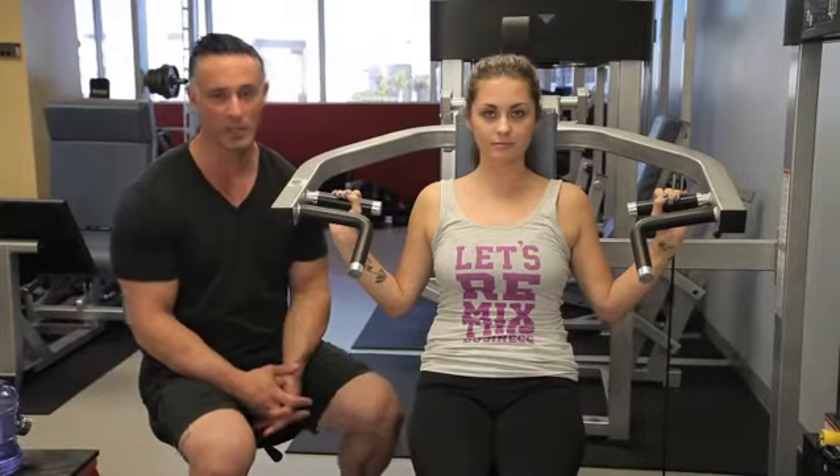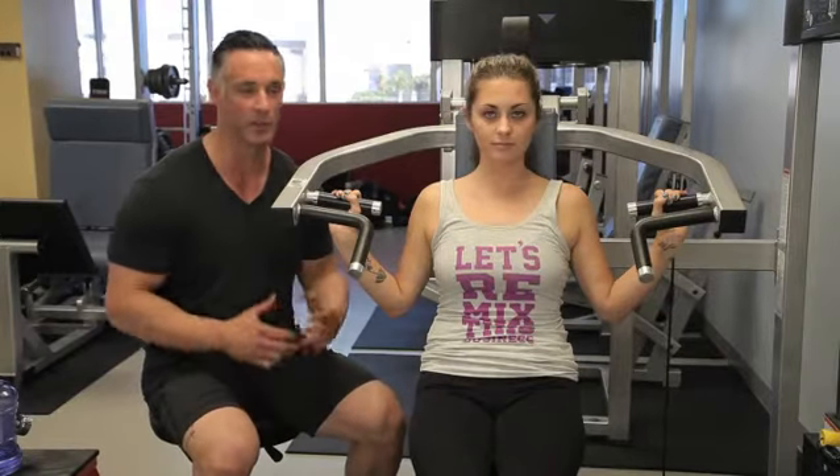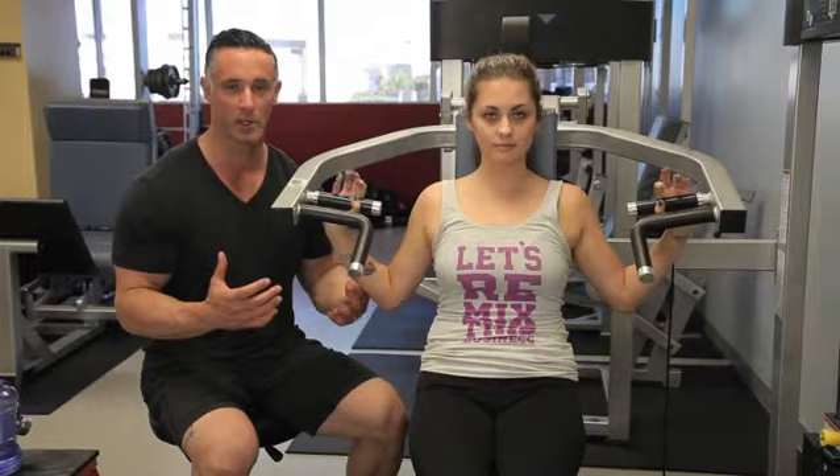Ladies, you got to get to the gym and do some type of resistance training. The reason is because the more muscle mass you have, the more calories you burn. Now trust me, just because you lift weights, you're not going to look like me — something called testosterone and estrogen.